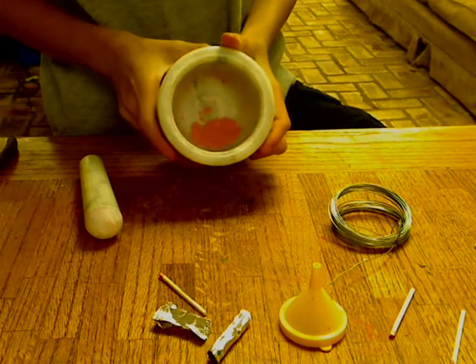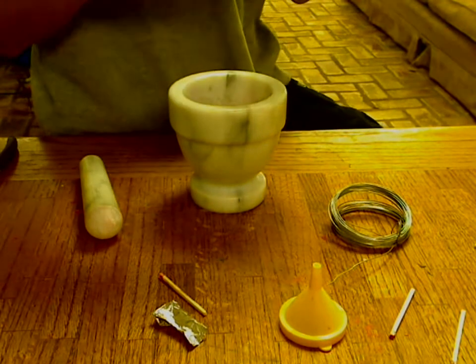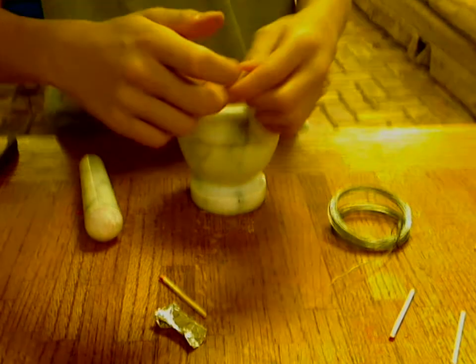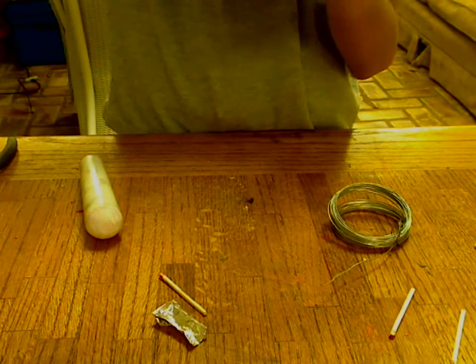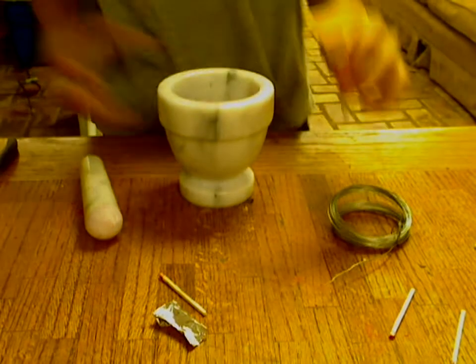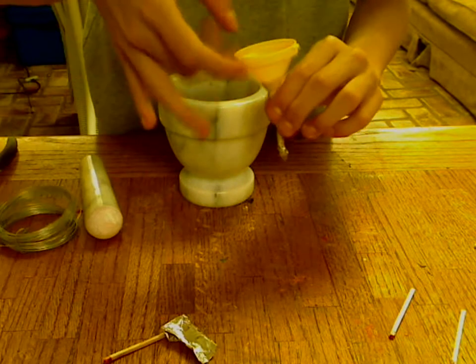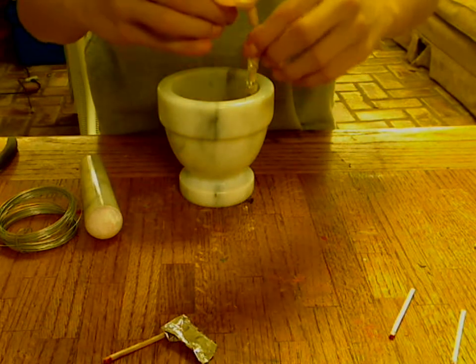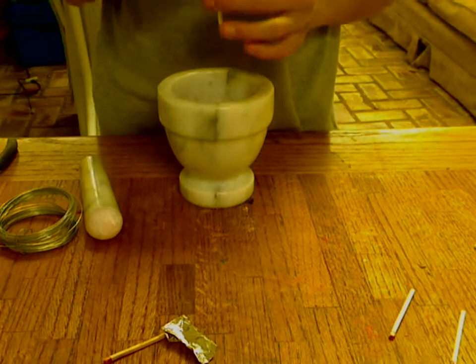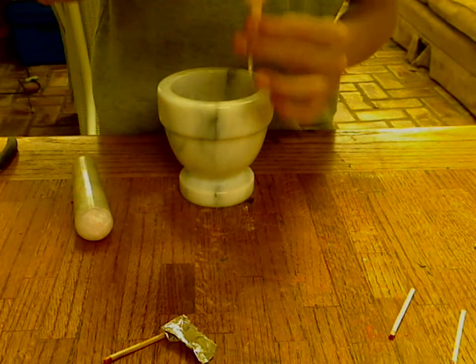Okay, we got this. You take the funnel and you put that over the match container thing, and you pour the powder into the funnel. Then try to get the powder in there, and use the wire to dig it in there if there's a stop. I've almost filled it up — it doesn't take a lot of stuff to do this with.